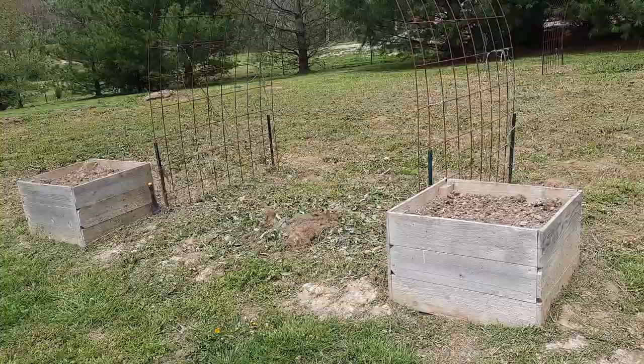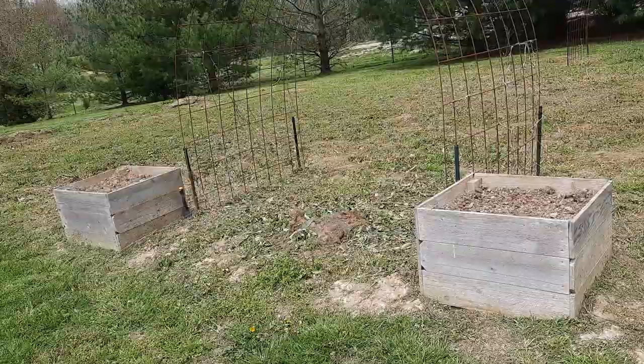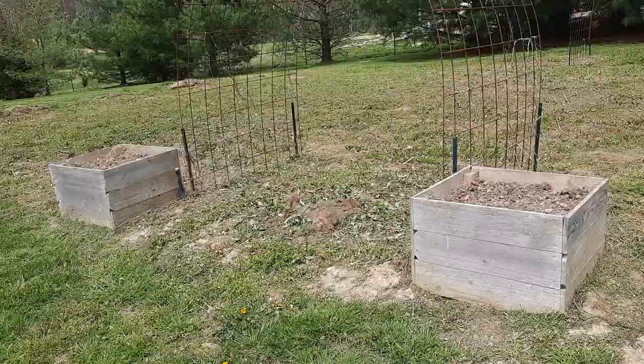In these two little square boxes I planted carrots — my little guy loves carrots. On the left are half-long Danvers, and on the right are Imperator — it almost looks like Emperor but it's I-M-P-E-R-A-T-O-R.